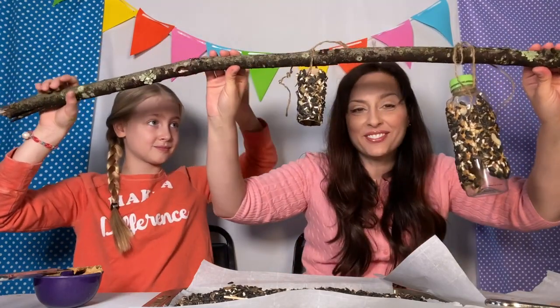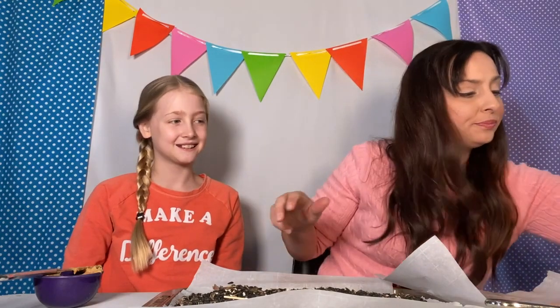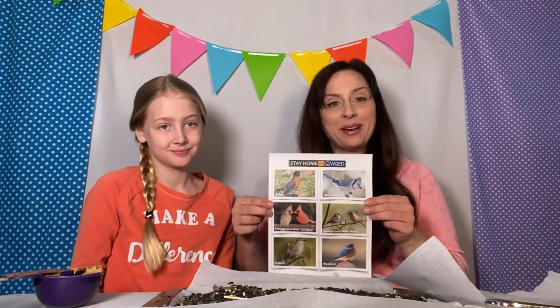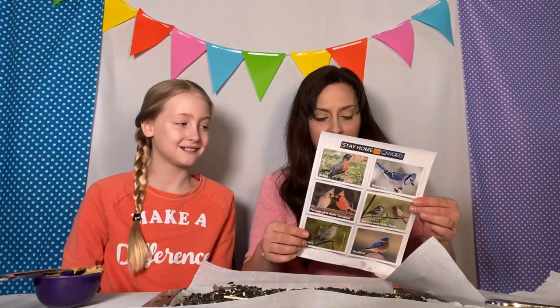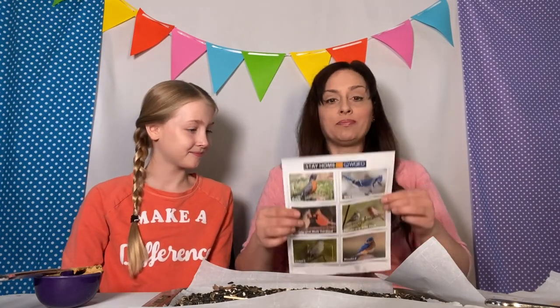We're going to pass this off to Della and go put it outside. But before we go, we wanted to let you know that all three of us — Lila, Della and I — created a Birds in My Backyard PDF document that you can use on your phone, computer, or print out. It has some pretty common birds that we think you'll see at your bird feeder. My favorite is the bluebird — not to be confused with the blue jay, who's also a beautiful blue bird. We'll link this in the video so you can have your worksheet along with your video activity.